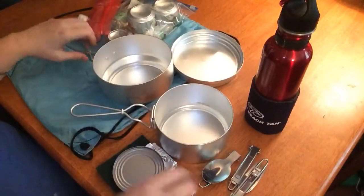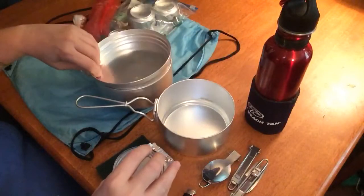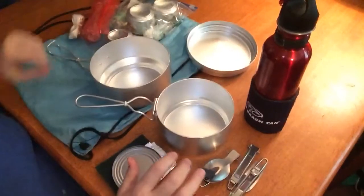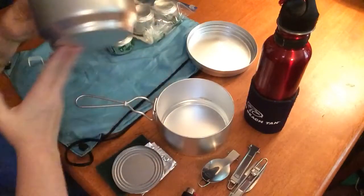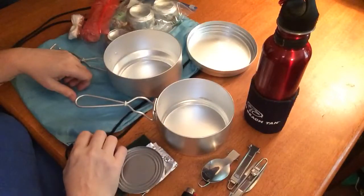I just wanted to show you my little Czechoslovakian cook kit. You can put the lid on it like so, and it nestles real good together — it's really compact. I carry it in one of these bags so that after you cook, whatever soils the bottom of it doesn't get on the other equipment that you have.